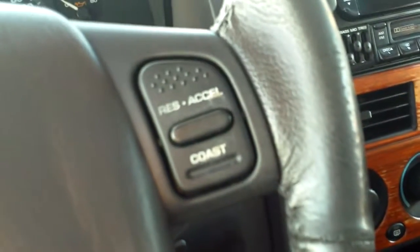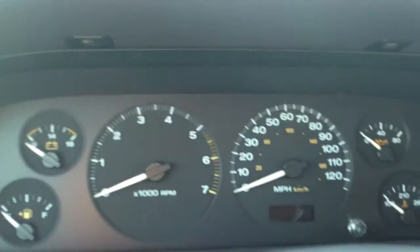In the steering wheel, we have embedded controls for the cruise control. This side's a little worn, but you can still see where it says set, on, and off for cruise. We also have a tilt lever on the steering wheel to adjust it. Nice display — all the dials work and everything.